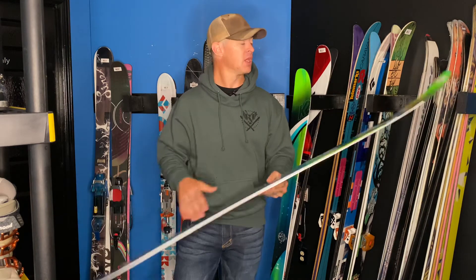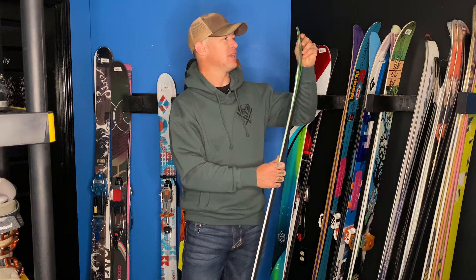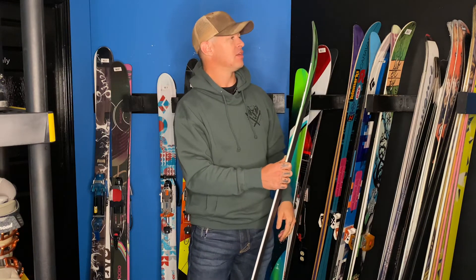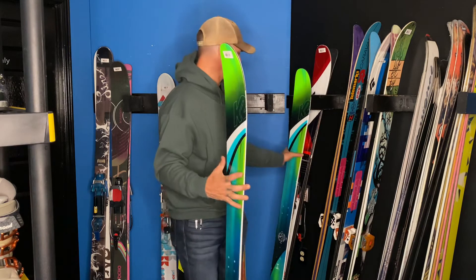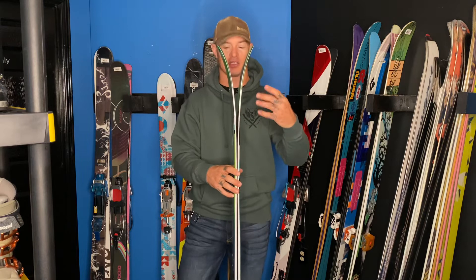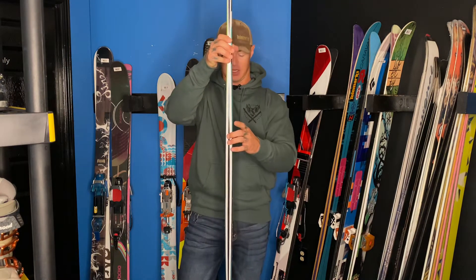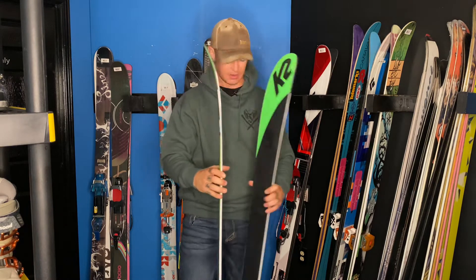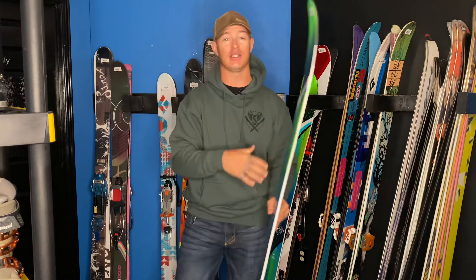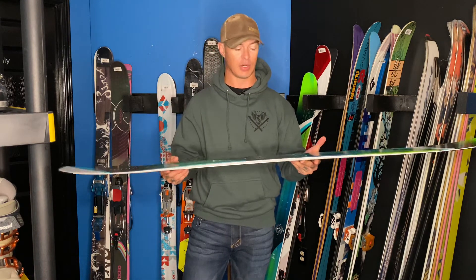First off, this is a 163 K2 Full Luv, 95 underfoot — an awesome women's ski. What makes a great tele ski: early tip rise, traditional camber (this doesn't have a ton of camber), and a little bit of tail rise. That's the general feature set you're looking for in a basic telemark ski.